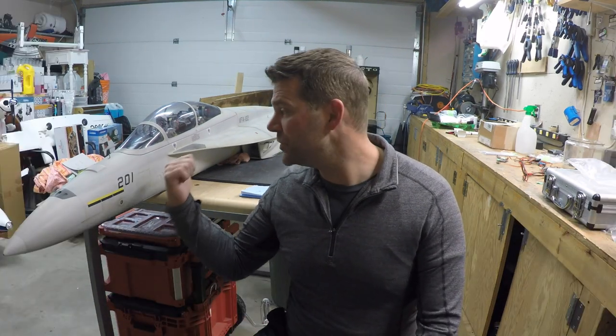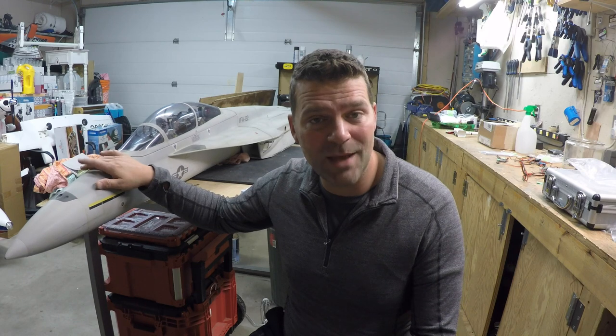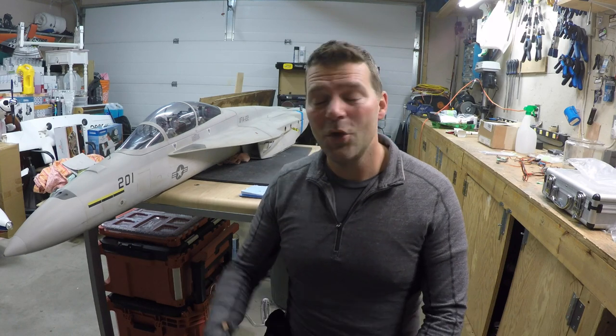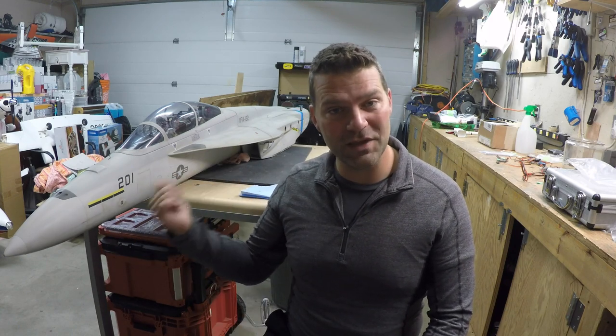So in a couple of my other videos, the F-18 - the Tam's F-18 - was for sale and it has officially sold. I'm located in Canada and this plane is getting shipped down to California. So what do we need to do? Basically, we need to build a crate, and that's obviously the purpose of this video. We're going to build a crate for the F-18 and I thought I'd share the process with you guys on how we do that.